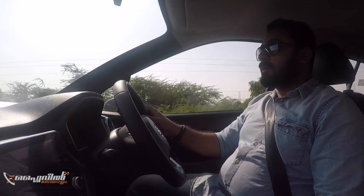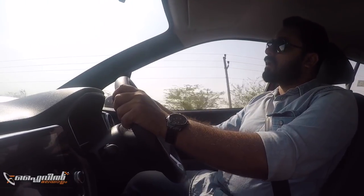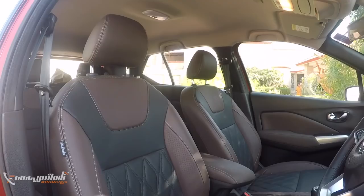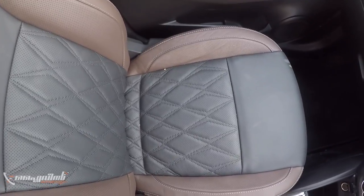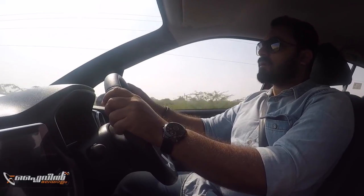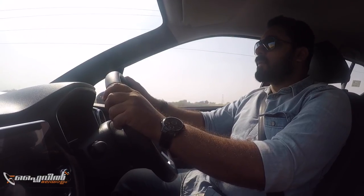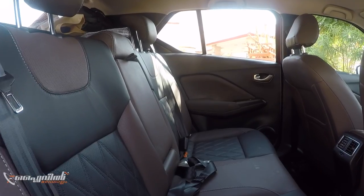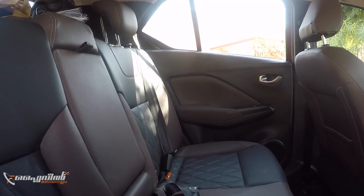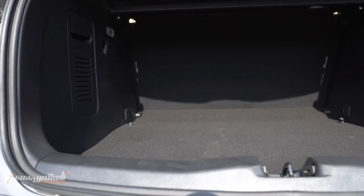There is glass giving a spacious interior feel. It has a very beautiful and roomy cabin. The seat position is very high, giving a great view. Moving to the rear seat, it has some thigh support at the front of the rear seat. The boot offers 300 liters of boot space, which is good.